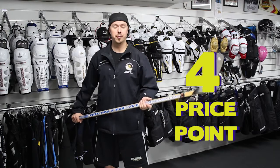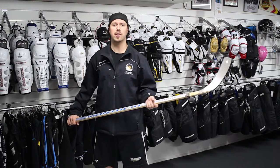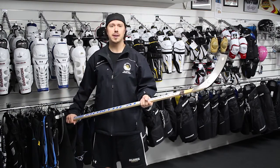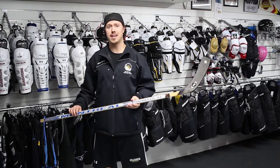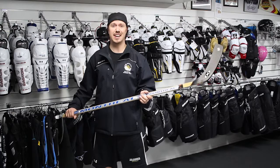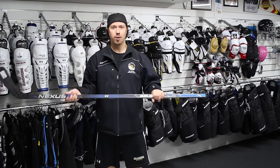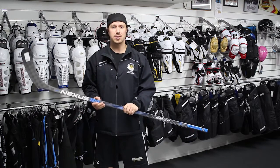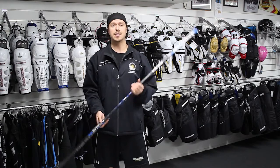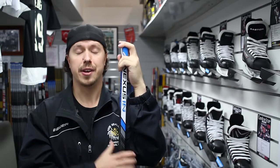If you're a beginner, something like this all-wood stick is fine — as you're developing your skills, you want something that won't break the bank. If you're an advanced player putting in a lot of ice time, you'll want something like this fully composite stick from head to toe. It's got all the bells and whistles — lightweight, durable, and delivers maximum performance.